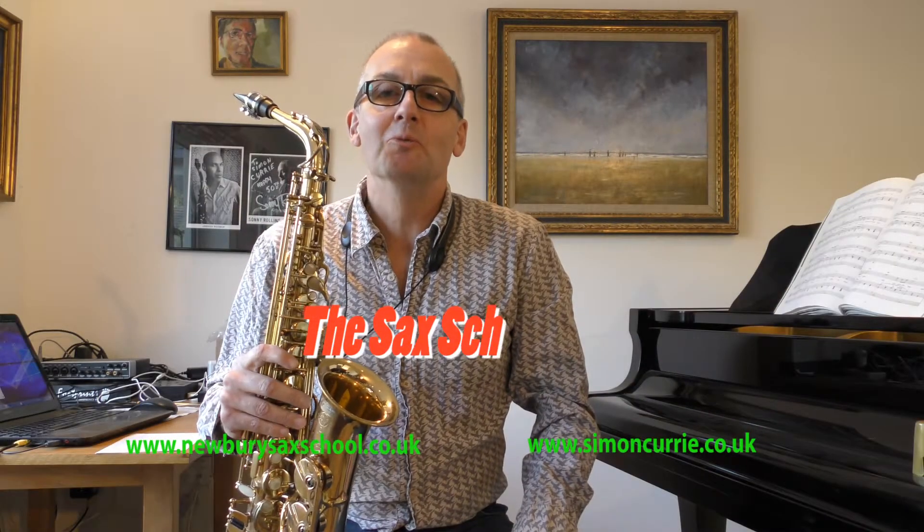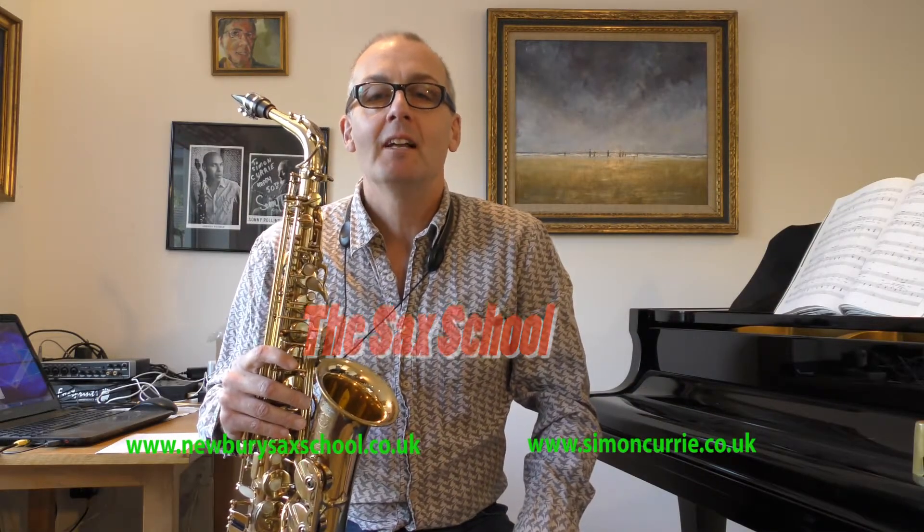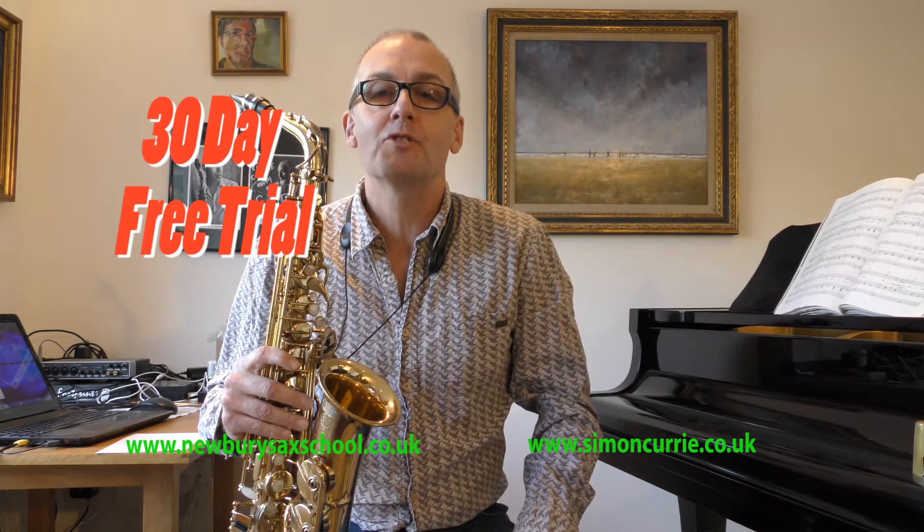Hi, welcome to the Sax School. My name is Simon Currie and I'm going to talk to you about the members area of the school.